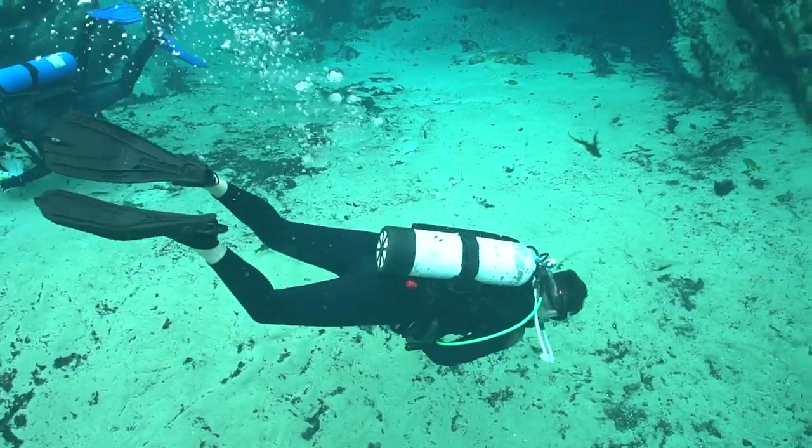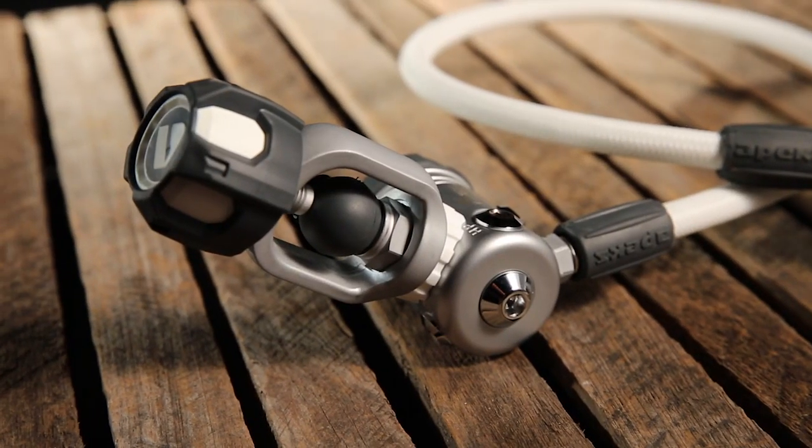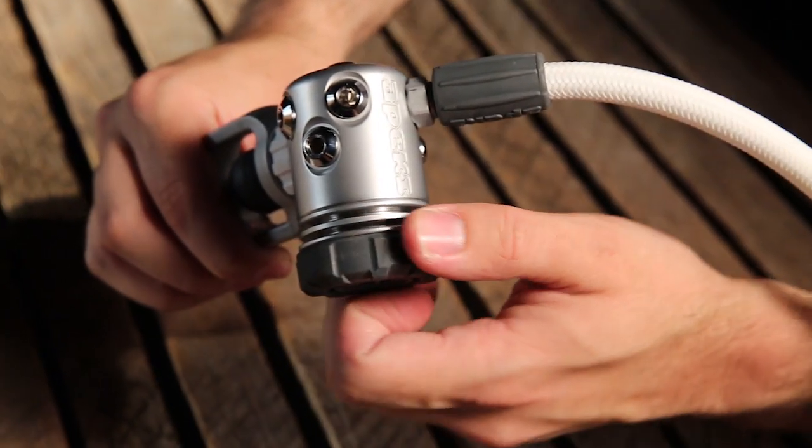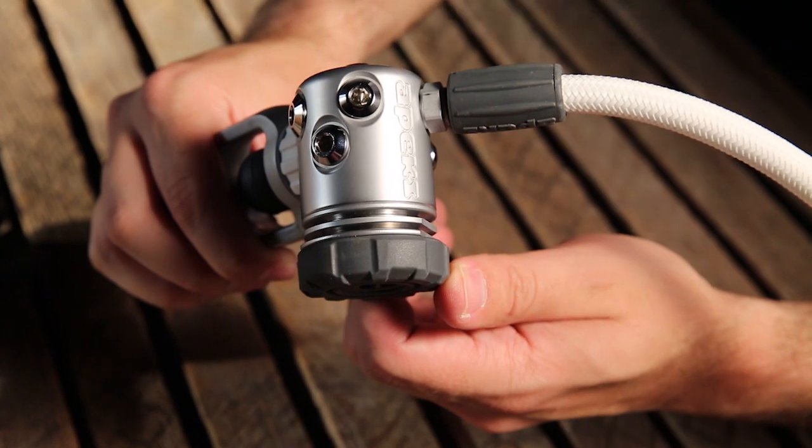Designed for cold water reliability, the beefy diaphragm first stage weighs the better part of two pounds, with lots of heat retaining mass and long heat exchange fins to fight ice buildup.